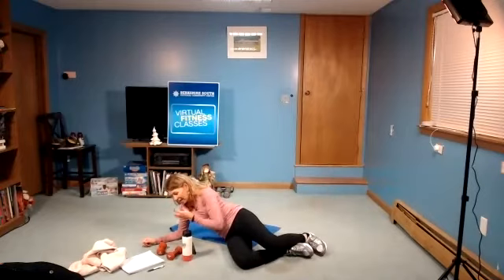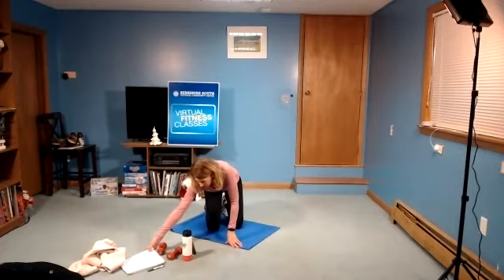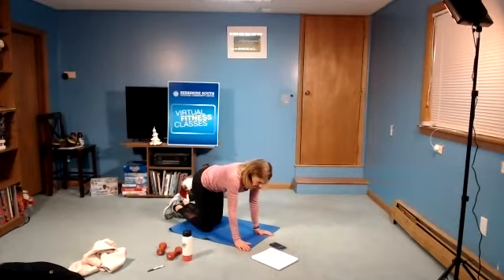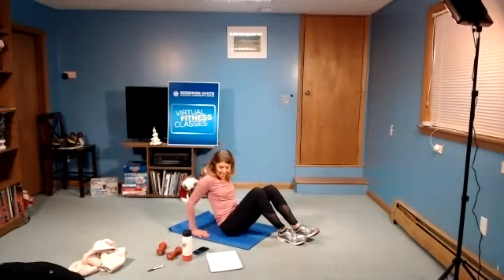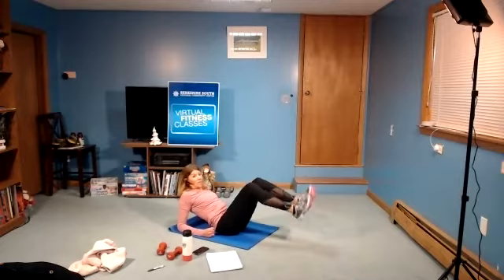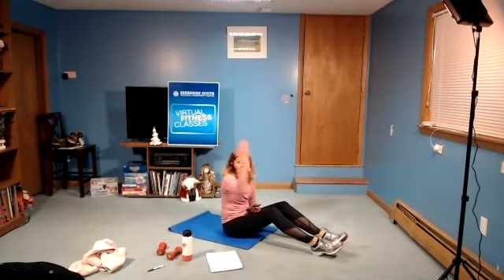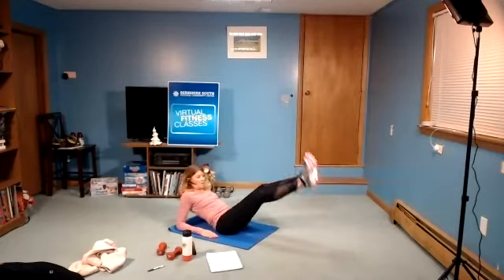Stretch it out for a second. Next one is going to be on our forearms, legs long. I'll give you a chance to turn over onto your stomach. Then we'll do windshield wiper legs — one side for 20 seconds, then the other side for 20 seconds, and then we'll be on our back. In three, two, one — forearms, legs long, and hold. Lean back on your forearms as the legs are long. If you can lower a little bit more, try to hold that position and breathe through it. In three, two, one, and rest.